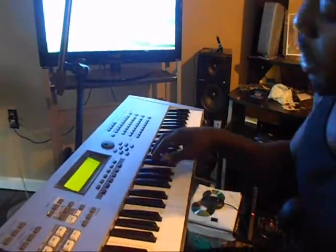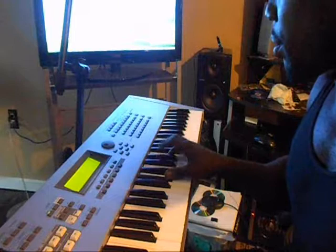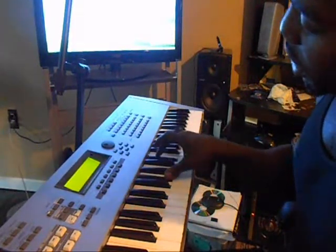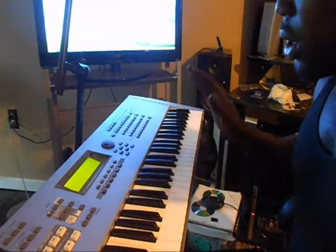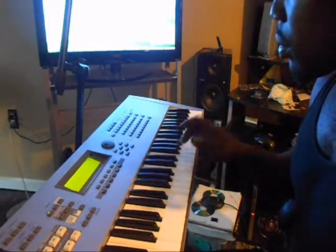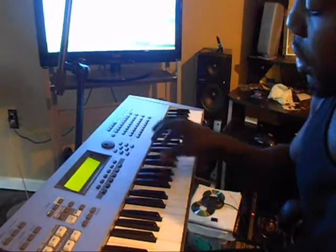Then again it's going to be an Ab, Db, Eb. You're going to keep the Ab the whole time. You're going to go from E, Eb, Db, Eb, Eb — and you're doing the melody. So that's an E, Eb, Db, Eb, Eb, and you're keeping the Ab while you're playing it.